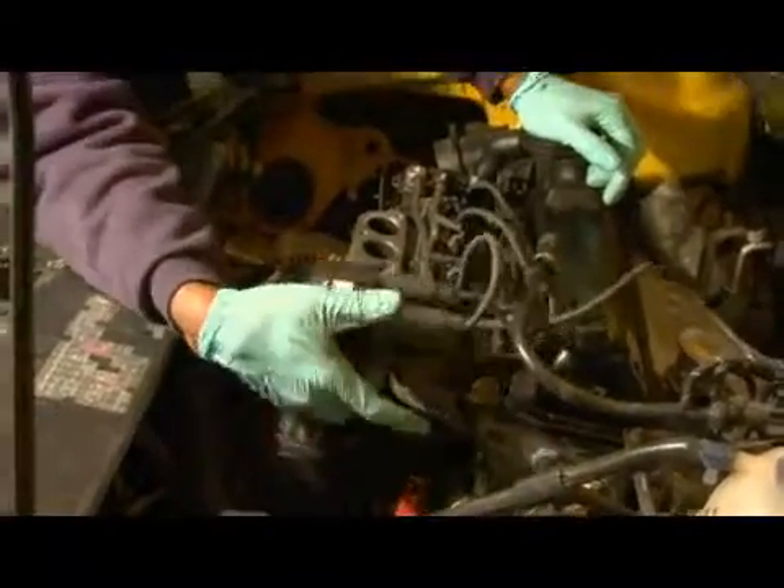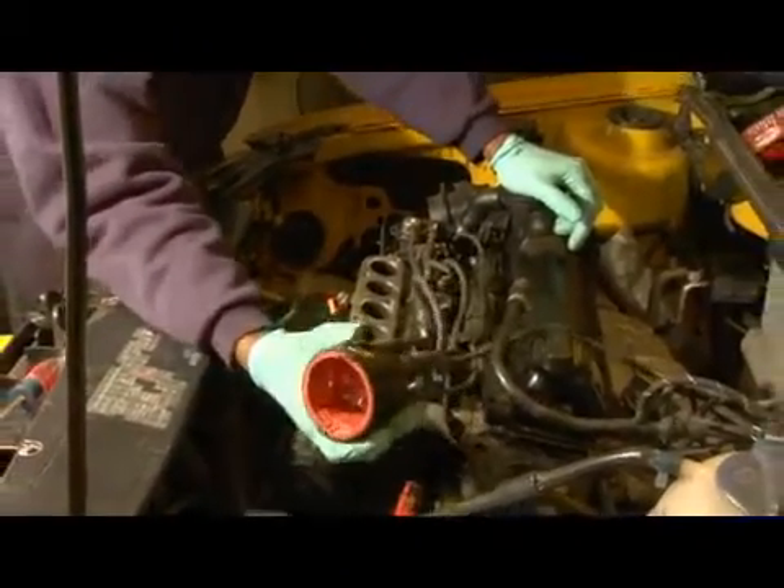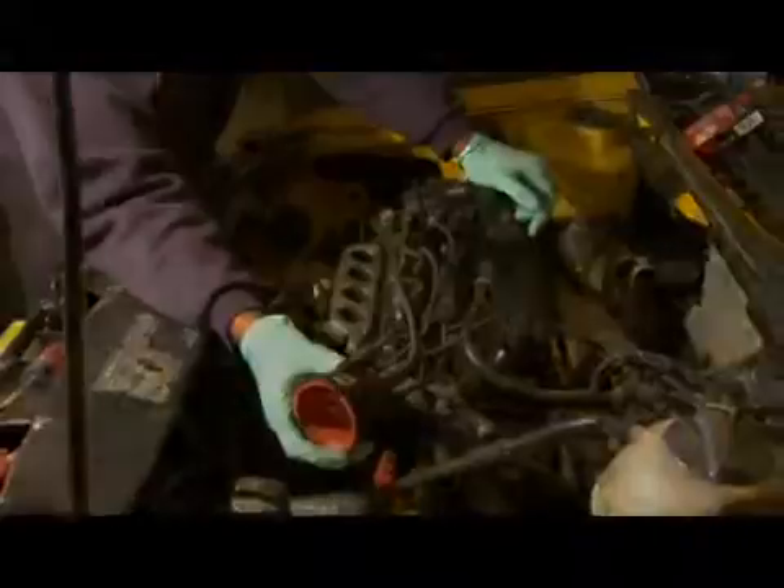And that is an explanation of what the distributor cap itself does. Thank you.